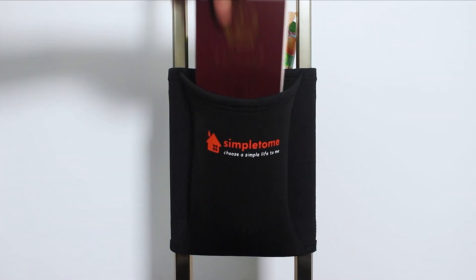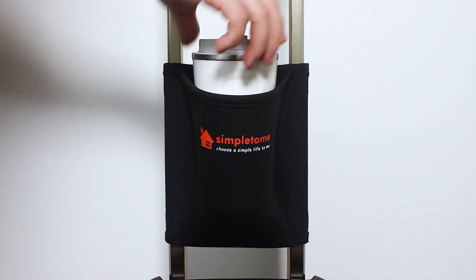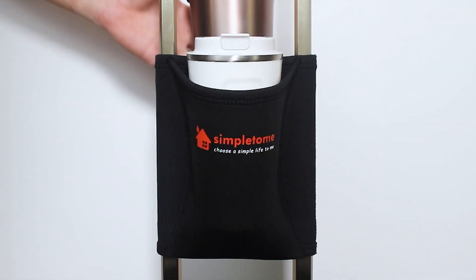Simple to Me Luggage Cup Holder for Travel. Large opening design for most beverages, cups, bottles, cans, and more — easier to pick up and put down by hand.